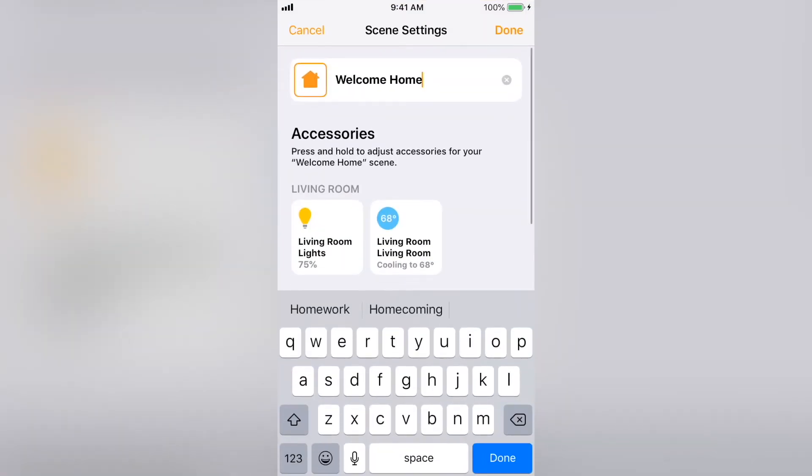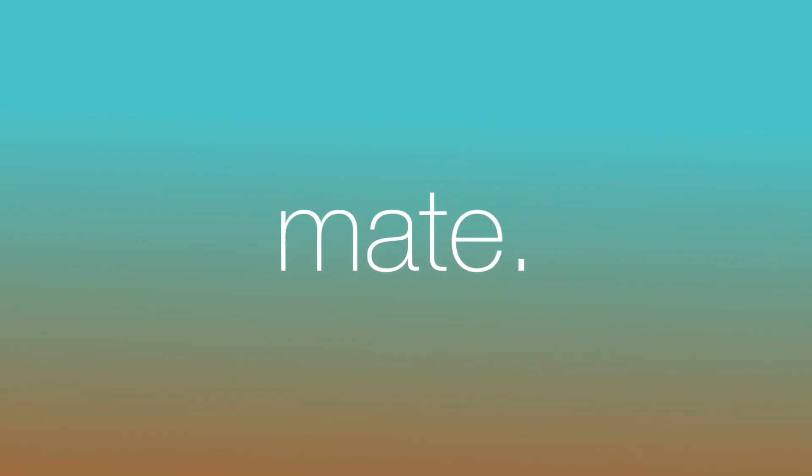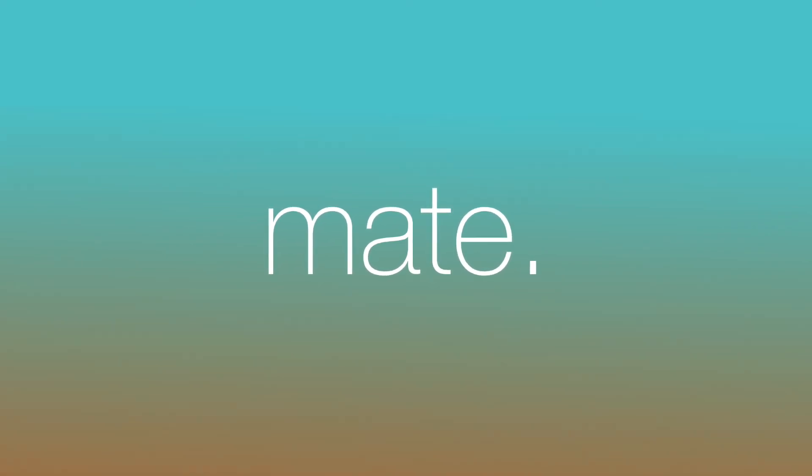Thanks and have a great day. Check the description for links to products to take your HomeKit to the next level.